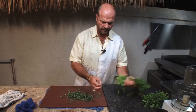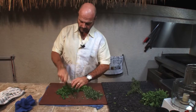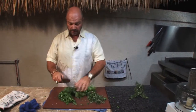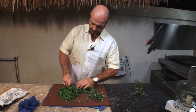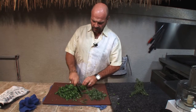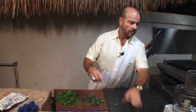Now the parsley — just rough cut it, and it's just one bunch of parsley. Same thing with the cilantro, just rough cut it. You don't need to use the stems, you can just toss those.